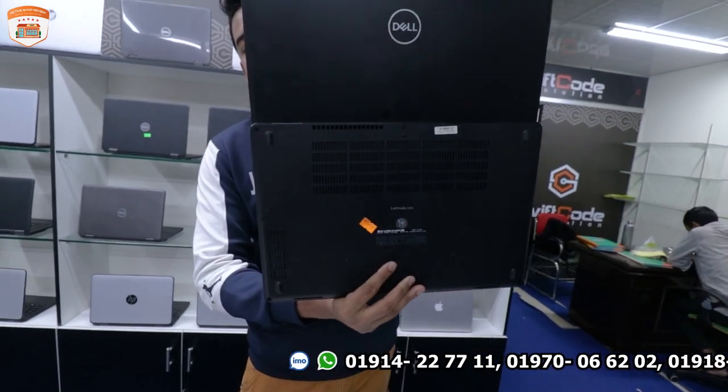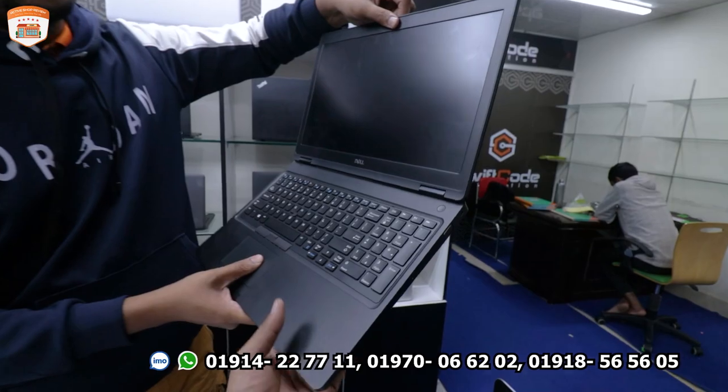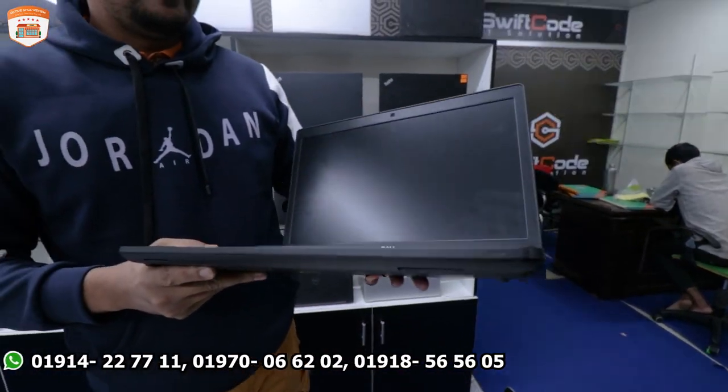It has a 1080p Full HD, 15.6-inch display. It is a very handy laptop. You can see it clearly.